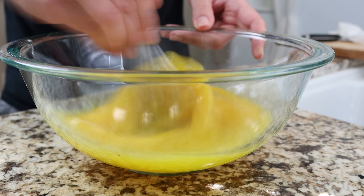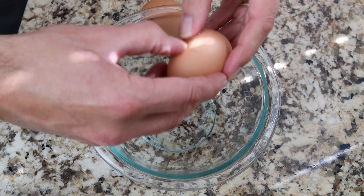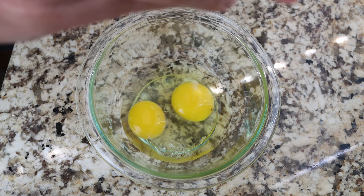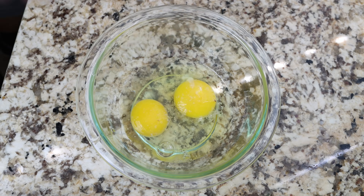Then we'll crack two eggs into a separate bowl — we're going to use these to make the omelette that sits on top. We'll season them with salt and pepper and then whisk them together.